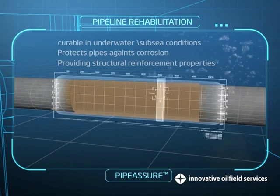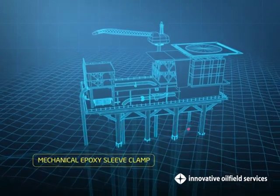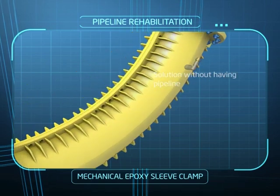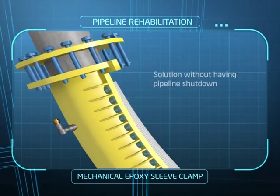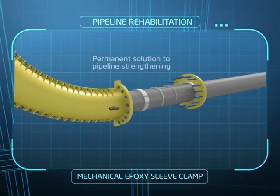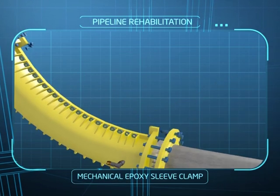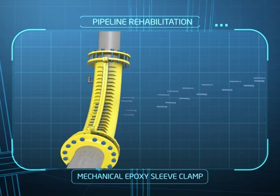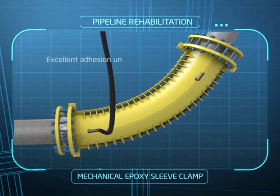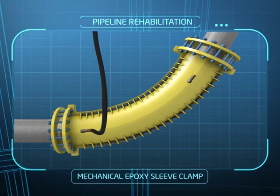Pipe Assure also provides structural reinforcement properties. The epoxy sleeve clamp repair system offers a solution without having the pipeline shut down — it is a permanent solution to pipeline strengthening. The epoxy sleeve essentially consists of two halves of oversized steel sleeves and an epoxy grout filler. Its physical properties allow it to be used in applications requiring high load-bearing strength, and it maintains excellent adhesion under adverse application conditions.